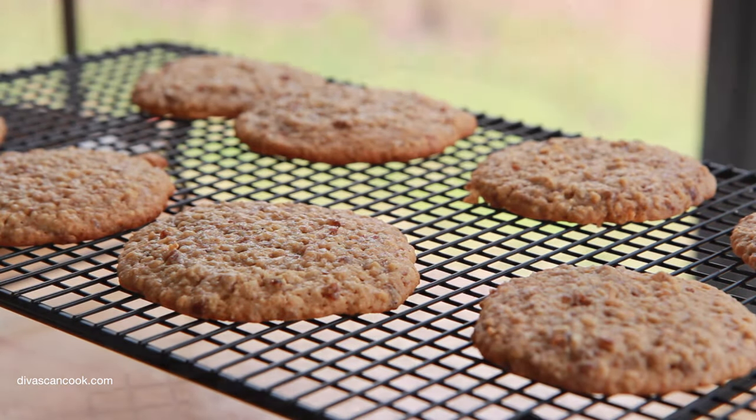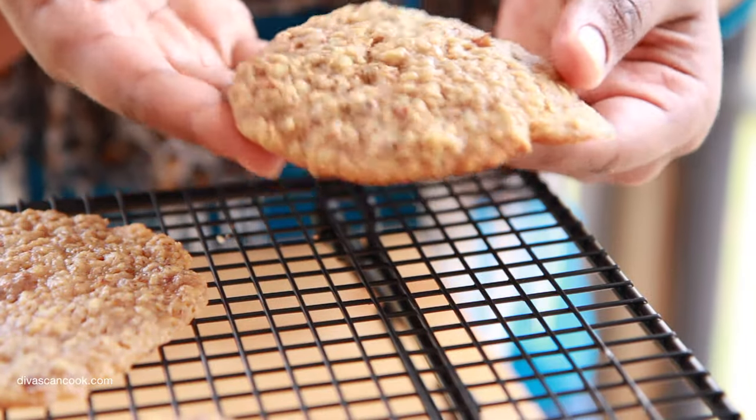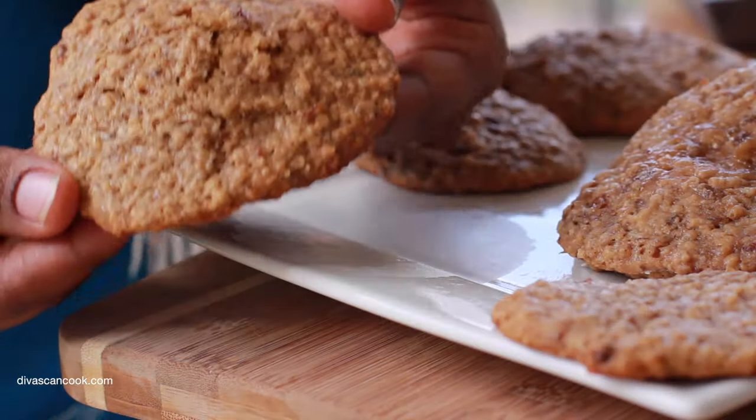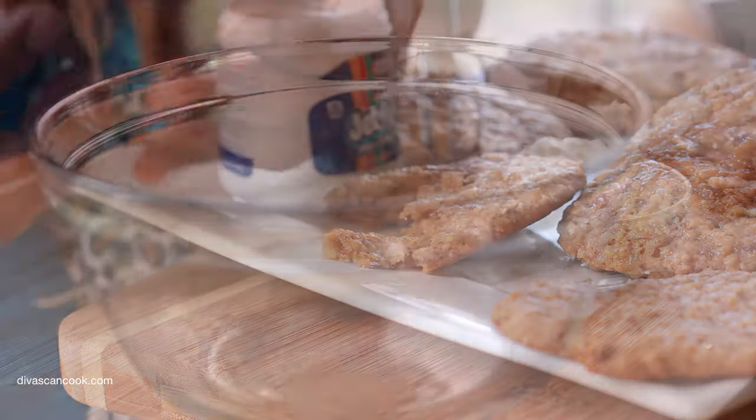Beautiful. Now let's look at this cookie. You see how nice and floppy and chewy it is? That is what we want. That makes the perfect cookie sandwich. It has to be thin and chewy — yes, perfect.